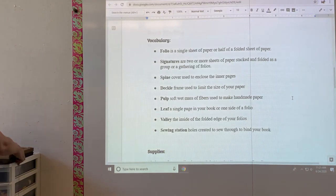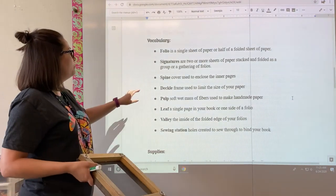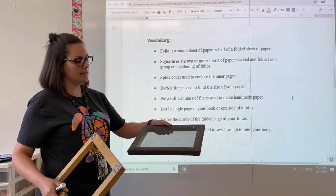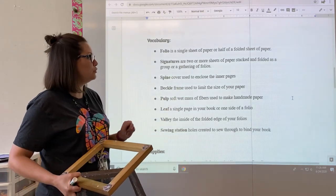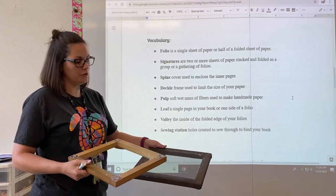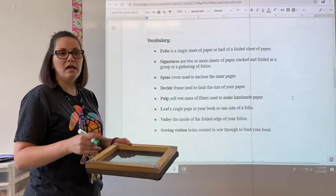Your deckle — if you were using handmade paper processes to add paper to your books, you would need a deckle and a screen. So you would have a screen like this. You would create paper pulp, which is a soft wet mass of fibers used to make handmade paper. I would pour the pulp on top of the screen, then add the deckle, which is a frame on top that limits the size of the paper.